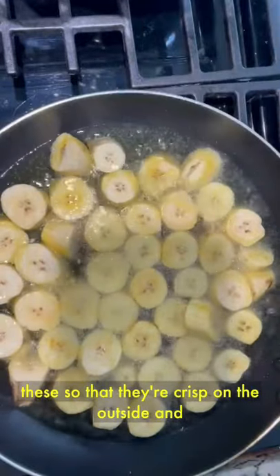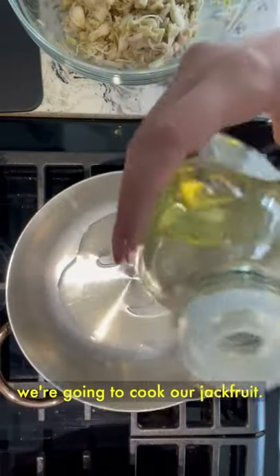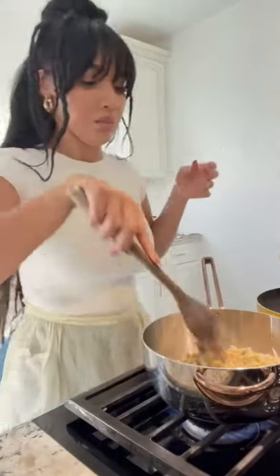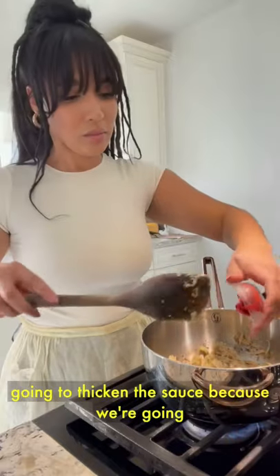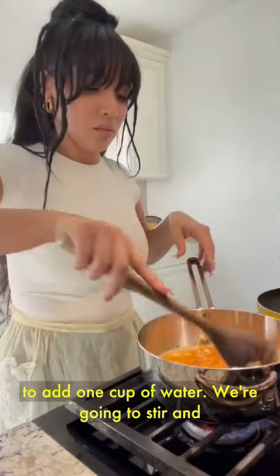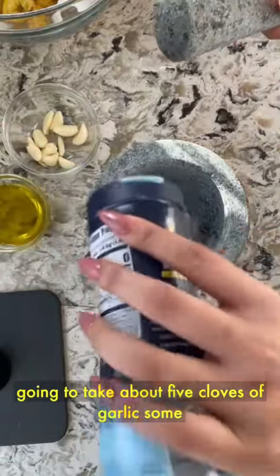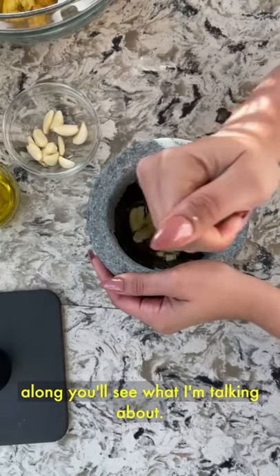Make sure to flip them, and we're going to cook these so that they're crisp on the outside and dense on the inside. Meanwhile, in another pan, we're going to drop a little grapeseed oil and cook our jackfruit. Now we're going to add two tablespoons of tomato paste — this is going to thicken the sauce because we're going to braise the jackfruit. Typically in the mofongo dish, all the meats are braised. The tomato paste also gives it a beautiful color. We're going to add one cup of water, stir, and let this simmer. In your mortar and pestle — what we like to call a pilon — take about five cloves of garlic, some salt, and some olive oil. Eyeball this because you'll adjust as you go along.